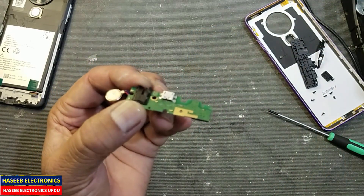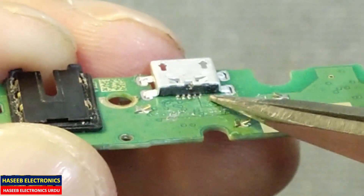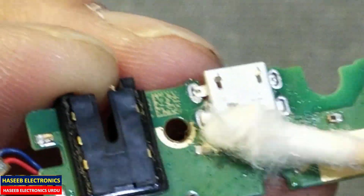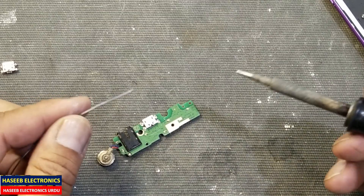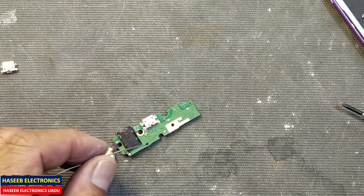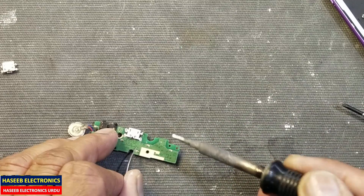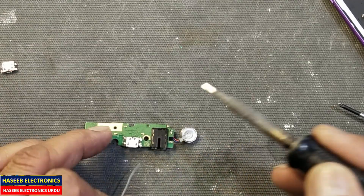Yes, it is now fixed. We can see all the connections are now done perfectly. I will clean it using thinner — a little alcohol. Now using a fine-tip soldering iron I will use soft solder to make soldering of these bases so that it will become more strong. Apply a little amount of solder. Now I applied solder from all directions — it's okay.